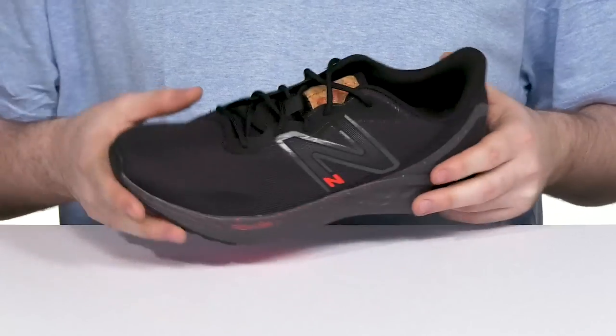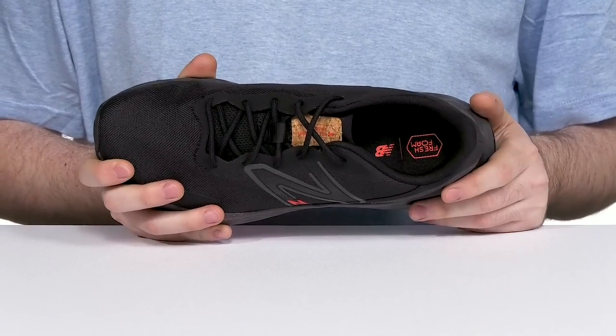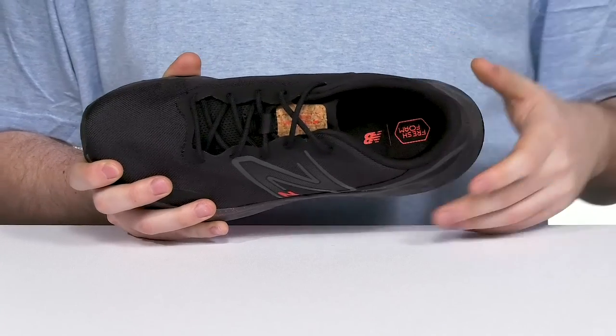The easy lace-up is going to keep you feeling secure. The inner lining is made with padded textile, especially in that heel, to keep it extremely comfortable, while the foam footbed delivers comfort with every step.